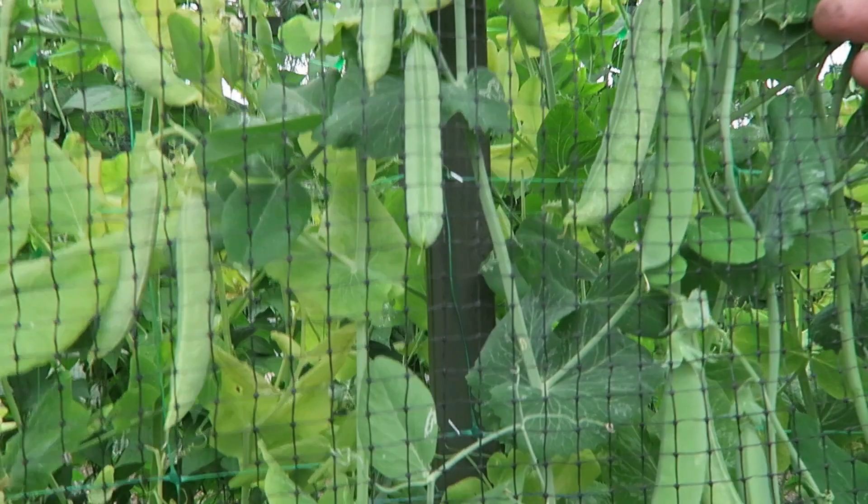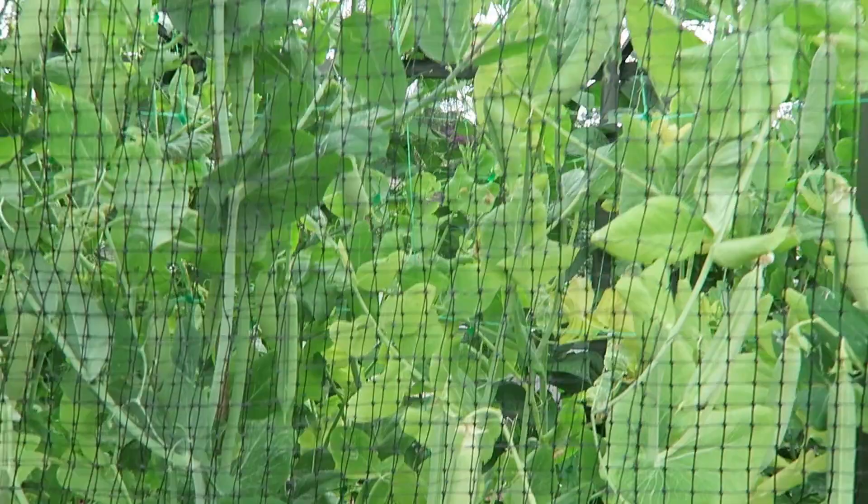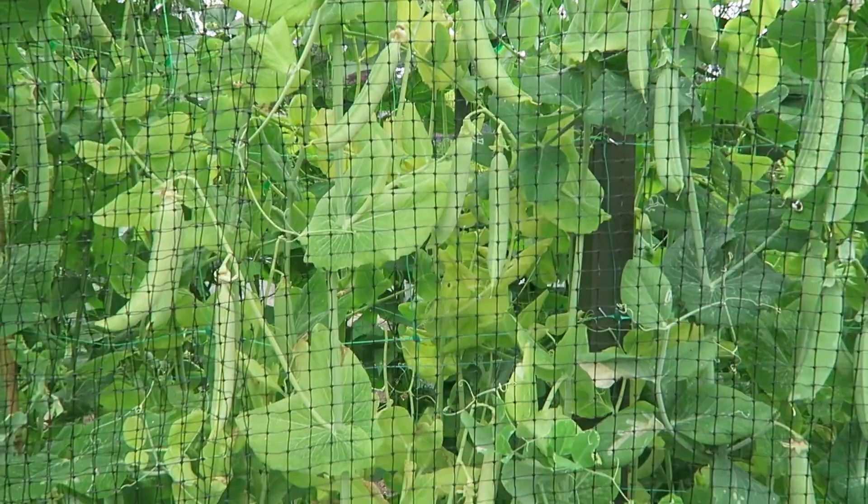We've got quite a few peas still to pick — I'll remove this bird net and then pick this side off, but it really is getting quite heavy rain now, so I think we'll leave these and pick them when it brightens up. I'll show you a picture of what we've picked on the next video. It is getting quite big drops now and we don't want to be out in the rain, so that'll be about it for this week. I'm so pleased to see this rain — it's unbelievable. That'll be about it — thank you for watching, many thanks for subscribing, and hopefully we'll see you next week.